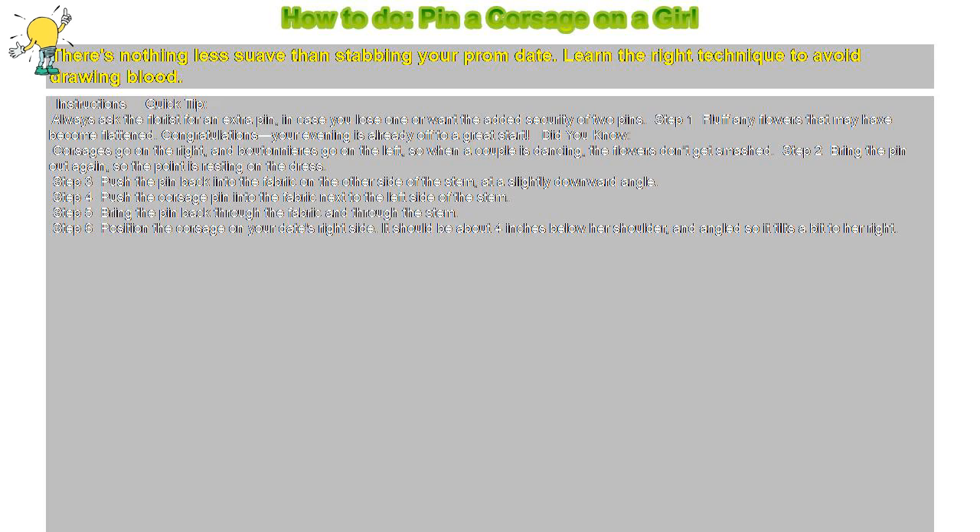Step 6: Position the corsage on your date's right side. It should be about 4 inches below her shoulder, and angled so it tilts a bit to her right.